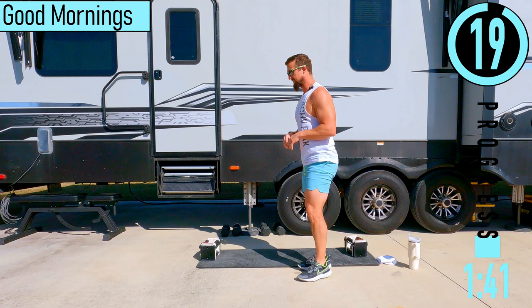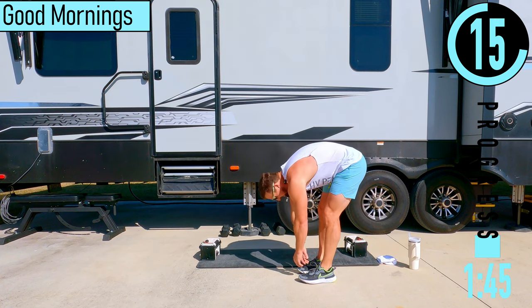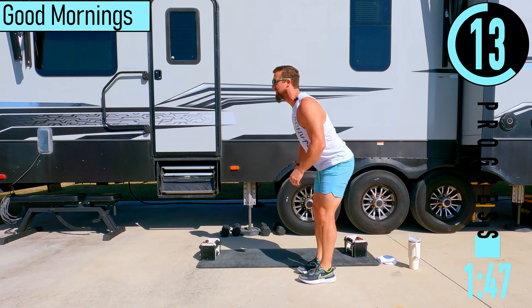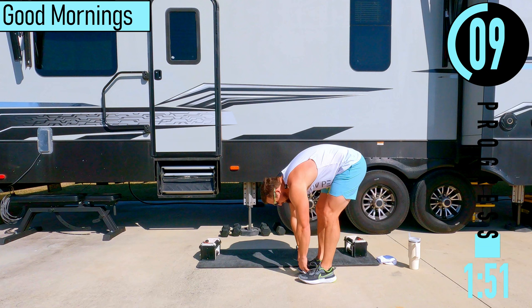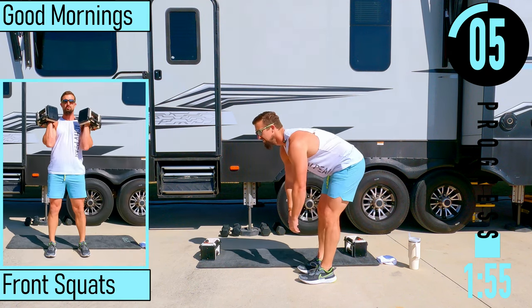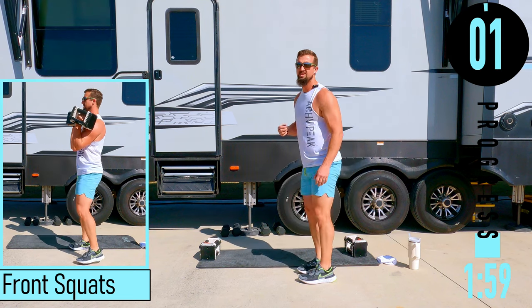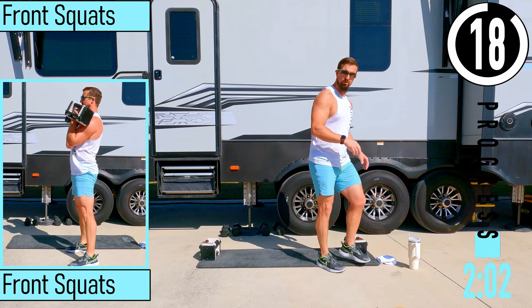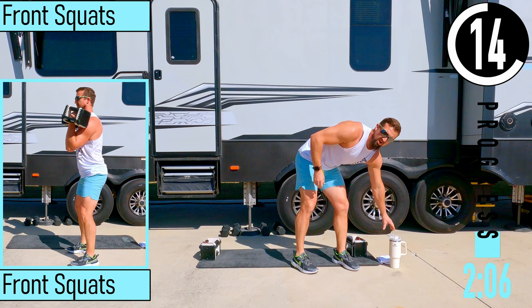We've got good mornings next. Slight bend in the knees, dropping down, feeling the hamstrings, and then bending at the lower back, coming back up. We've got 20 seconds until we get into our workout.